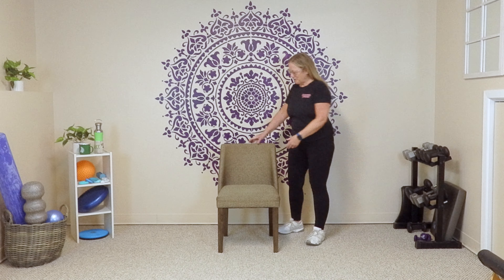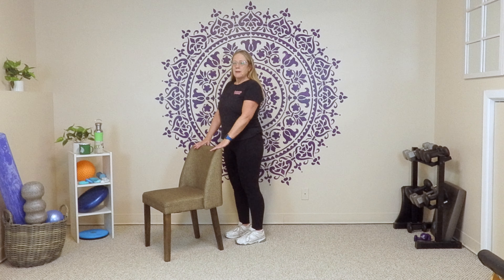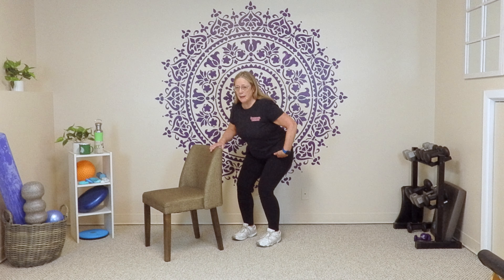Let's get started. We're going to have a chair nearby, or a couch, or even a countertop. I'm going to turn my chair so you can see what my feet are doing, what my hips are doing. I'd like you to be behind the chair wherever you feel comfortable to hold on with both hands. Parallel legs, and we're going to align our hips, our knees, and our toes in one line. We're going to go ahead and just sit down and stand up, starting with just a little hip hinge.